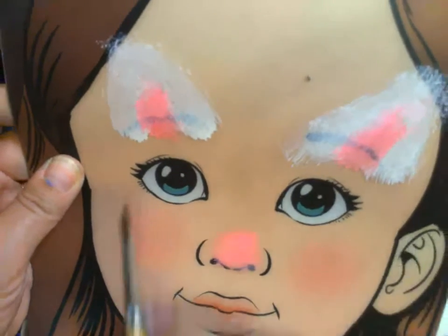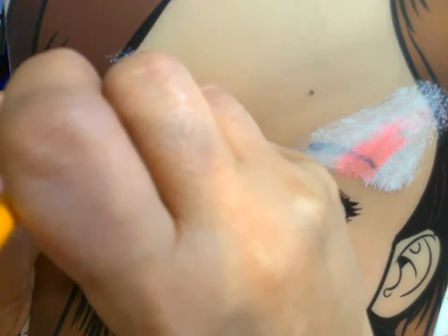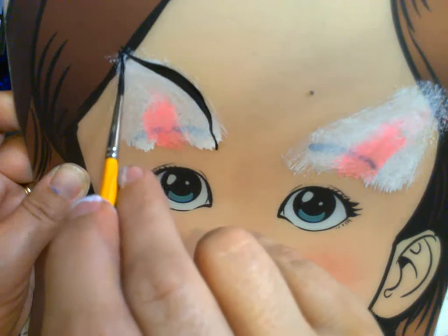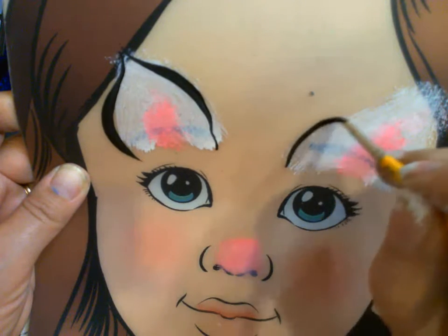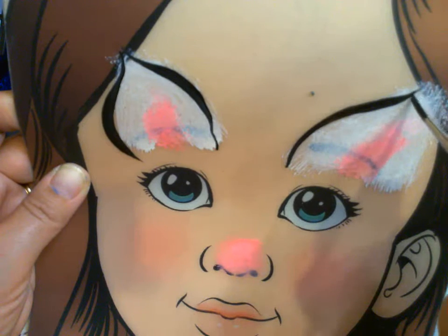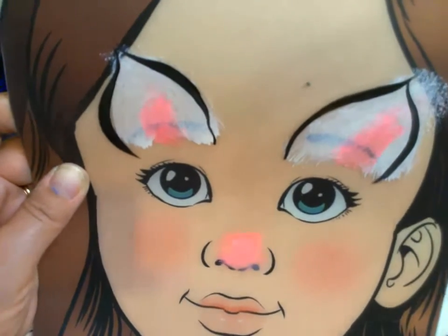If you practice, you want to do thin-to-thick-to-thin lines covering it up, and then thin-to-thick-to-thin pulling in. Thin to thick is what makes ears look really nice — thin, thick, thin going in. I think there's a little more black needed.